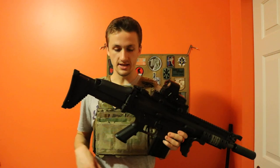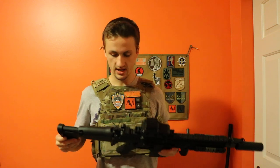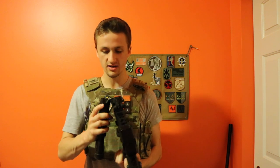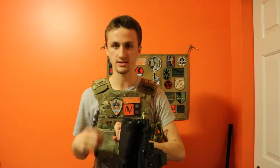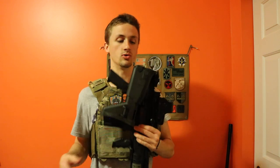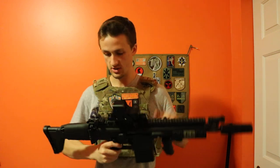One of my only complaints about this gun is that when you move the stock — it is a retractable stock, which is great — the wires are kind of in this little hinge system. Because the wiring and batteries are all back here, sometimes that's bad. VFC doesn't have the greatest wires in general.